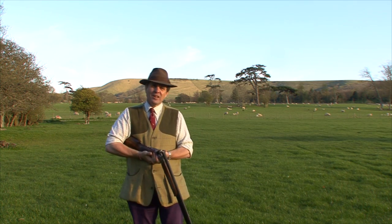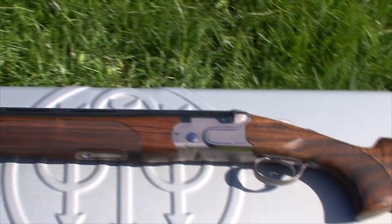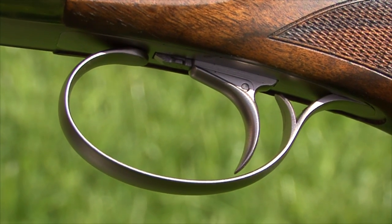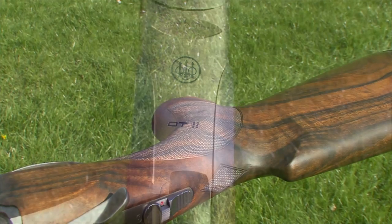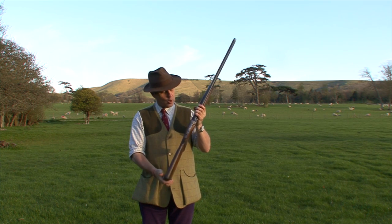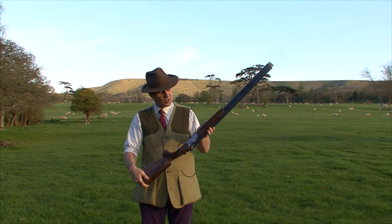It doesn't feel like the DT-10. It does feel a little bit chunkier, but when I've shot it, I've also found it to feel softer — softer in the shoulder, softer on the face. It's a very steady gun, quite thick in the comb. An awful lot of design effort has gone into it.